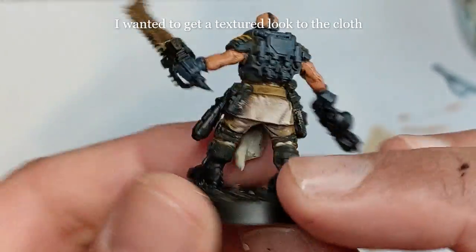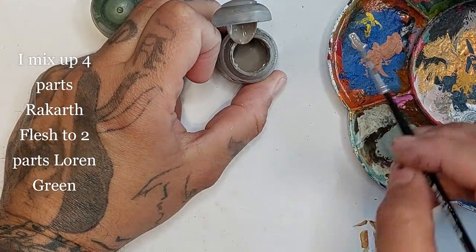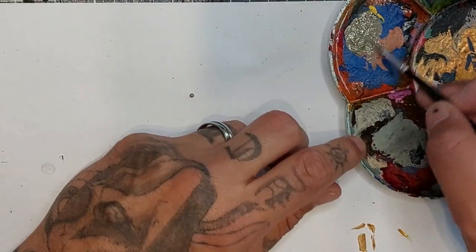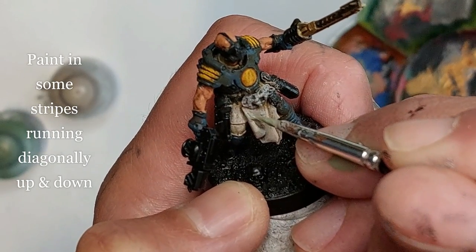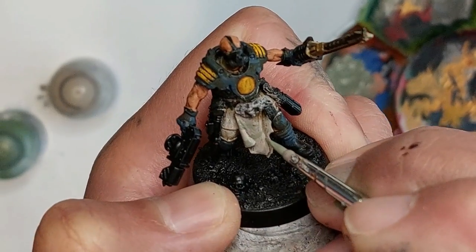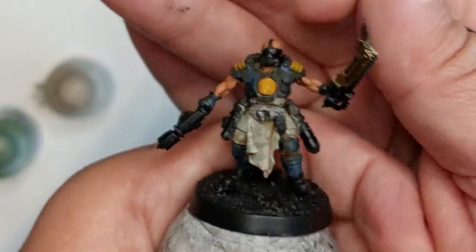You can see the textured look of the cloth — I'm very happy with this. Now let's do some camo. Mixing four parts of Rakarth Flesh to two parts of Loren Green — you can make it a little bit wet. Mix until you get a dirty green-gray color. I'm painting in some stripes running diagonally both upwards and downwards to create a little bit of a camo pattern — it's very subtle but that's what I'm going for.